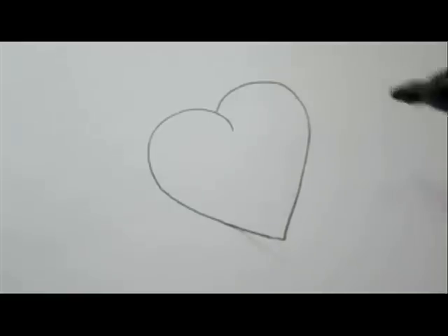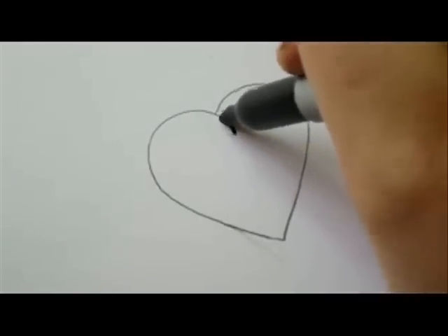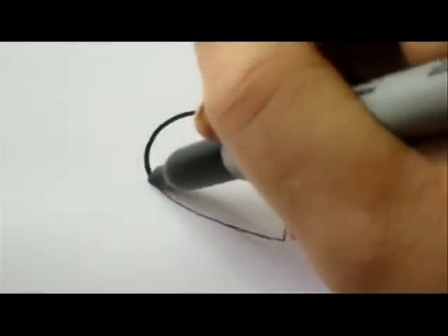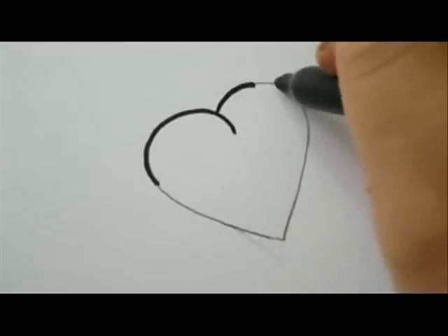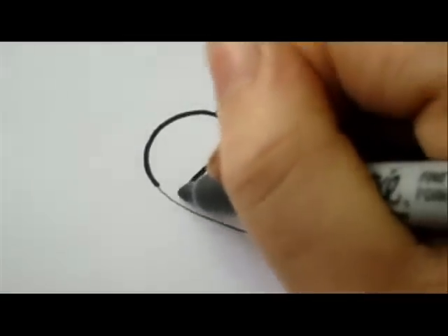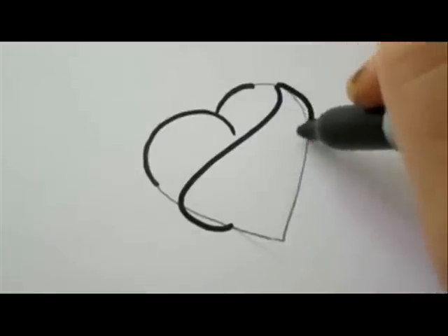Now take a black marker, or continue with your pencil if you wish. With the marker I'm going to go over the top of the heart, and now I'll draw the banner with a slanted curved line that turns and hugs the heart.